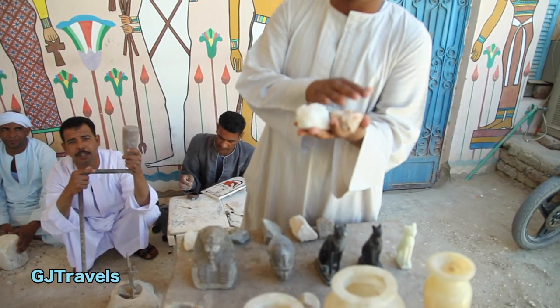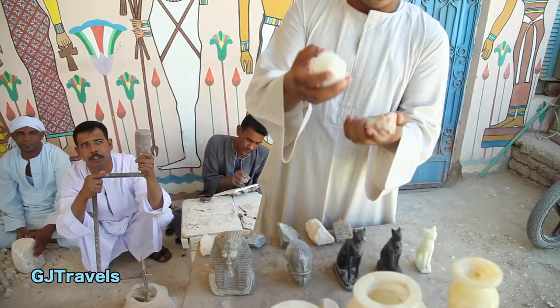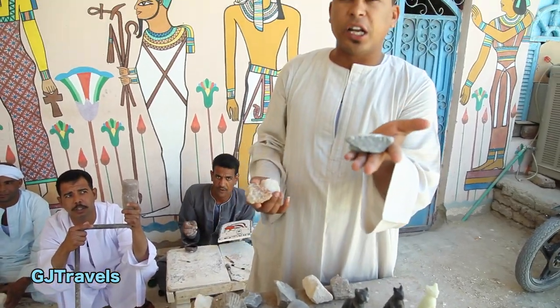First I talk about this stone — alabaster. Alabaster in ancient times has three colors. For example: white, second brown, third color: green.